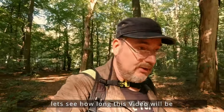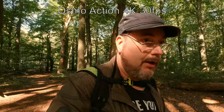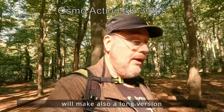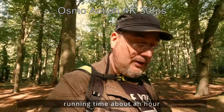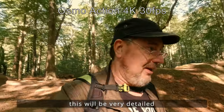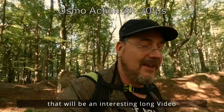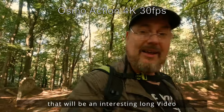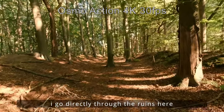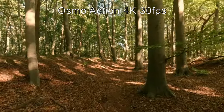Ich muss mal schauen, wie lange ich das Video mache. Die einzelnen Rundgänge mit den Kameras dauerten fast 20 Minuten jedes einzelne – wenn ich das hintereinander schneiden würde, hätte das Video eine Laufzeit von einer Stunde, was vielleicht doch ein bisschen sehr übertrieben wäre. Auf jeden Fall wird es ein interessantes, spannendes Video. Ich gehe jetzt hier direkt durch die Ruinen der alten Versuchsanlage von der V2-Rakete.